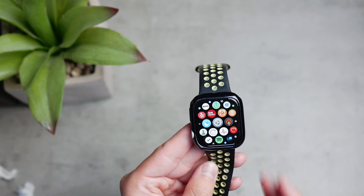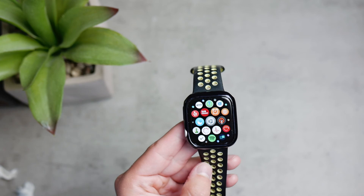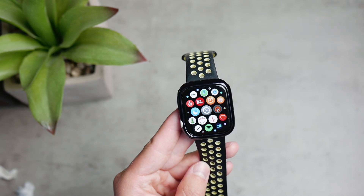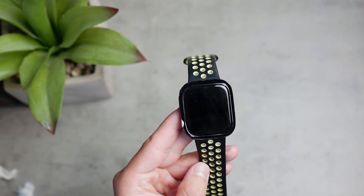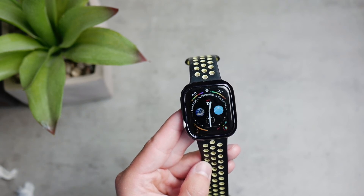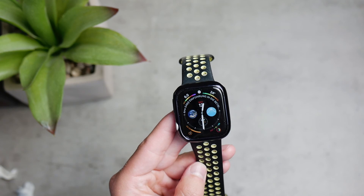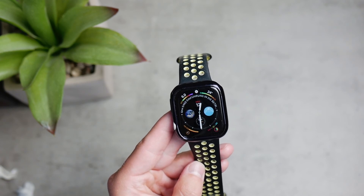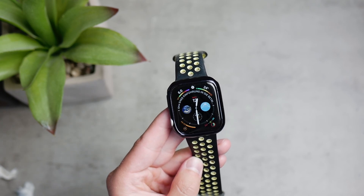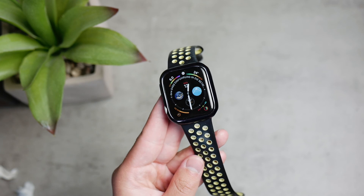Another benefit, which also ties in with the accidental Siri presses, is that it doesn't really bother you that much. The digital crown, especially if you have the bigger Apple Watch, can be uncomfortable when you just rest your wrist down. Now that can't happen because I can't really bend the back side of my arm where the digital crown now sits. It's a very tiny detail, but if you want to get the most out of your Apple Watch, these little settings are actually quite important.